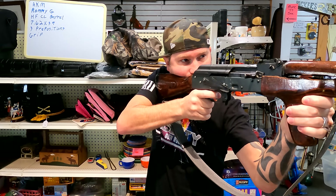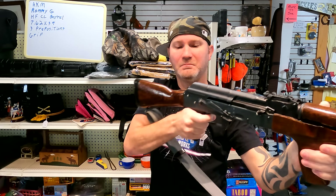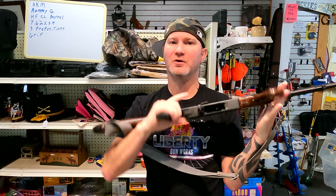Trigger — lots of creep, but the break is alright. I could work this. The trigger does have some slap though. Shooting a couple of rounds is just fine, but if you want to rapid fire a 30-round mag or you're going to be shooting it all day, you're going to have to put on a glove or something because it really starts wearing down on you.